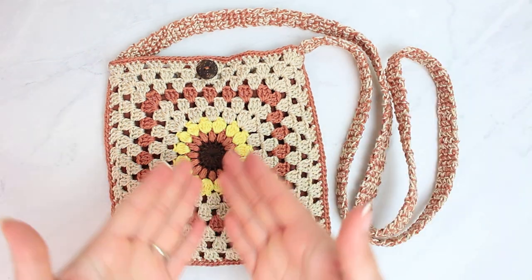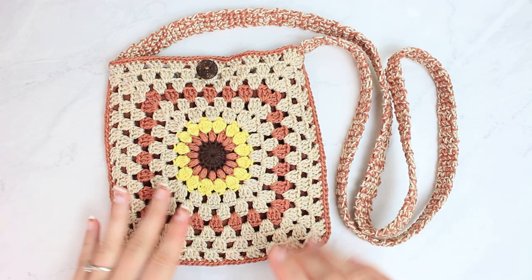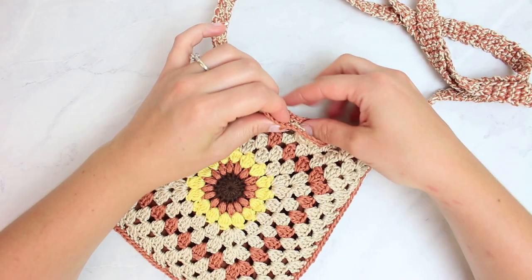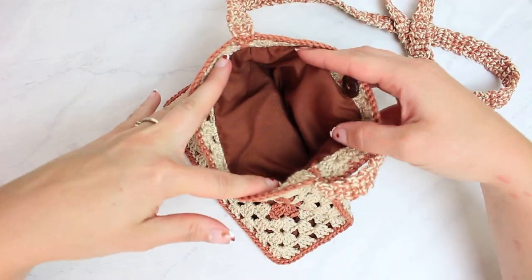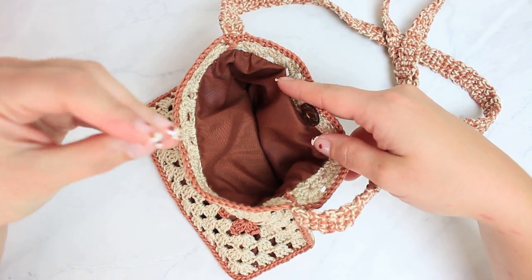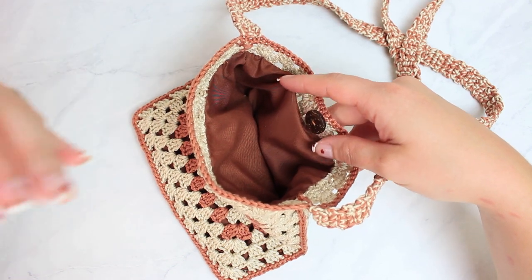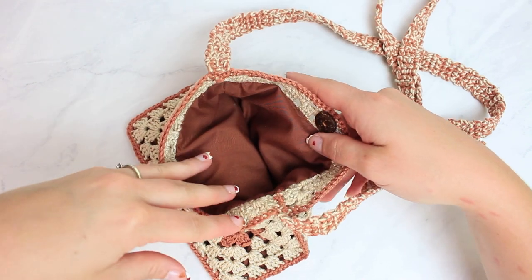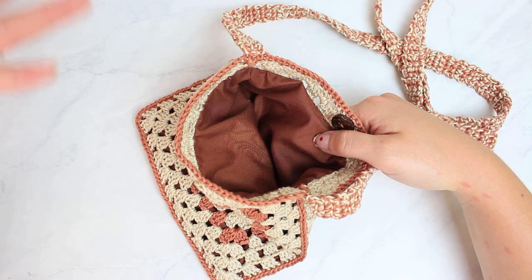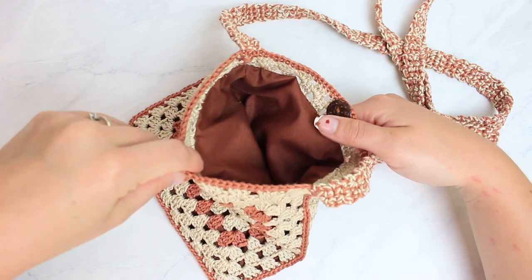This bag is made with a super pretty granny square that I already have on my channel — I'll link that in a little 'i' and also in the description if you want to learn how to make it. And if we open the button to see the inside, it has a lining. I'm going to show you in today's video how to make this lining by hand — no sewing machine. A lot of you have asked me to show how to do one without a sewing machine, so this is it!